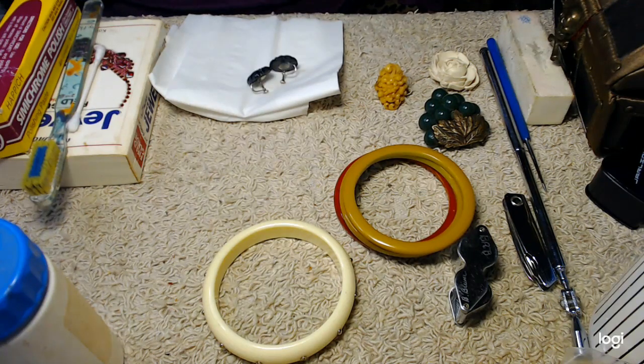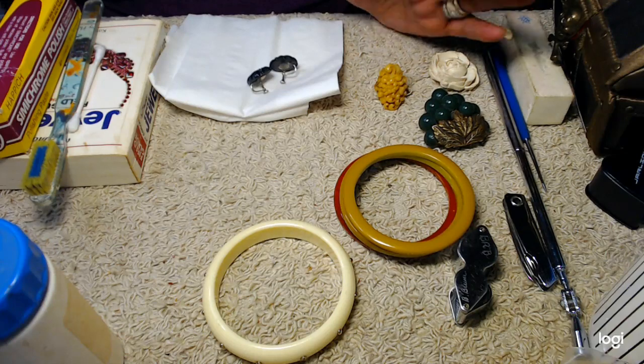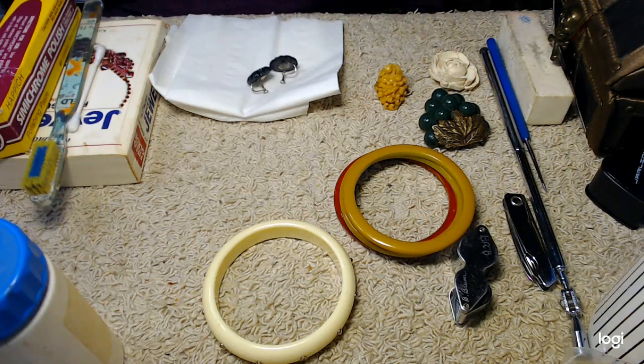Most of your Bakelite was extruded — it was not made in molds. Not to say there aren't a few pieces that were molded, but 90 to 95% of Bakelite was done with an extruding process. They would extrude the Bakelite, form it into what they wanted, and while it was still in its heated form, they could put marks in it to create different patterns.